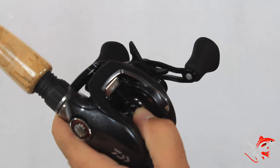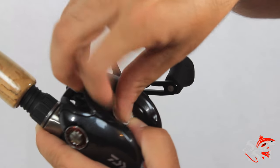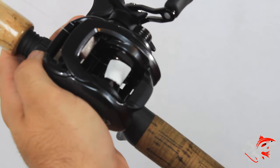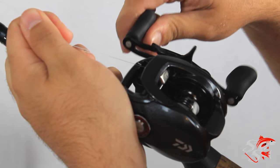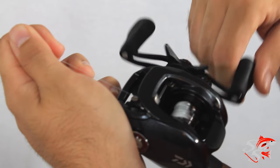Now take that little piece of tape you pulled off earlier and stick it right onto the spool — it should look something like that. Then you want to slowly make a couple of wraps until the line starts to evenly spool onto the reel.